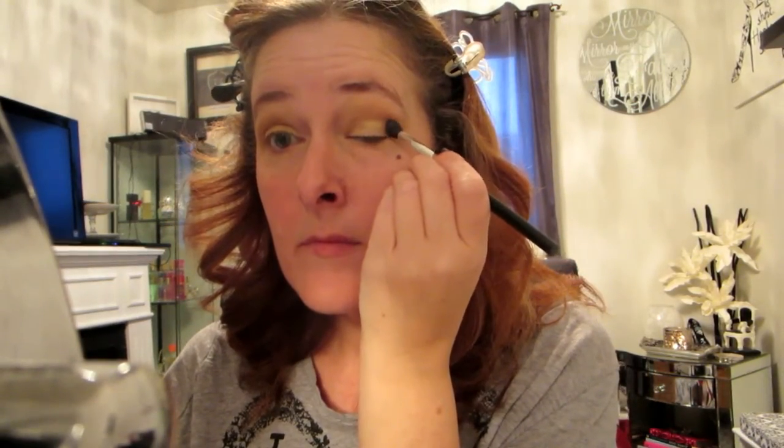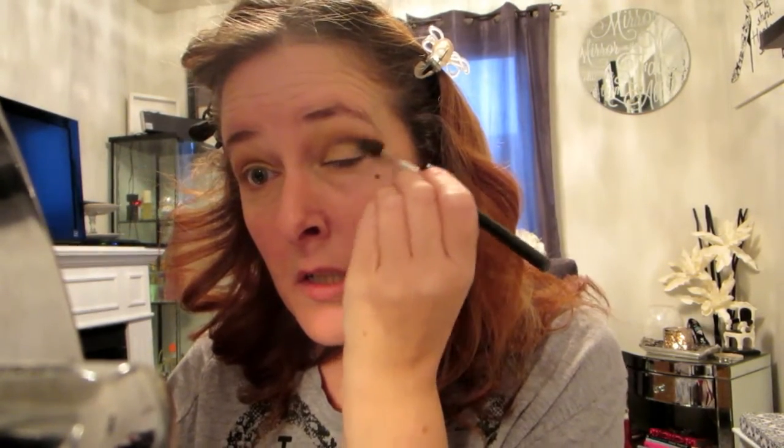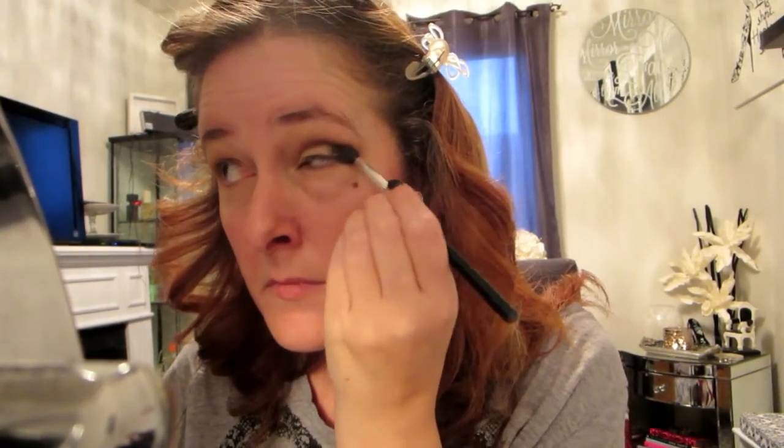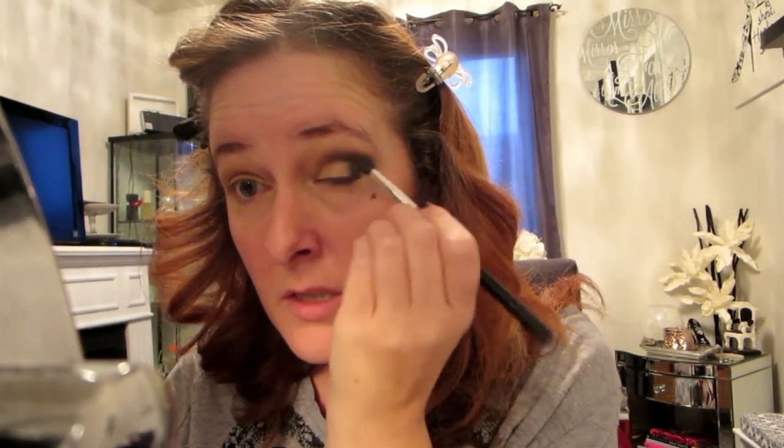When you're applying the darker color for the smoky eye, put it right in the corner and go in circular motions, then drag the product across the crease. Typically because my eyes are hooded I do the smoky eye above my crease, but I wanted to show the traditional way. Hooded eyes means my eyelids go up into the upper crease so I have to place my shadow a little differently for it to show. Less product is more when starting out — build from there, don't go straight to full black or you'll regret it.